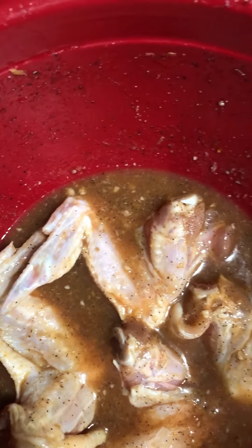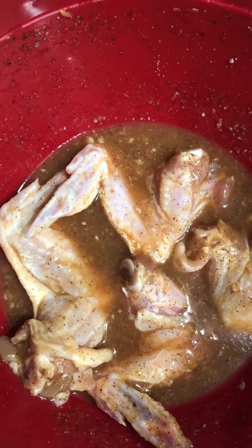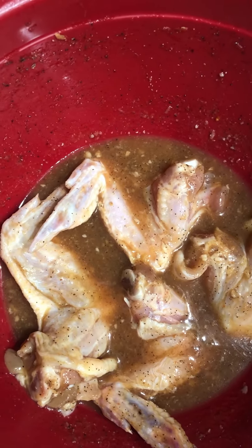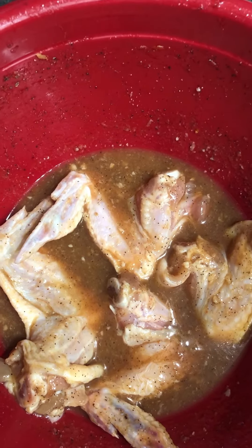I'm going to show you how to make smoked barbecue — it's very delicious. I'm going to bake with the charcoal. We did not use any gas; we're using charcoal.